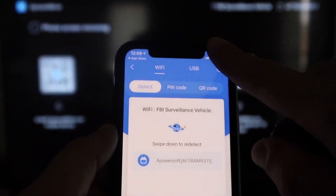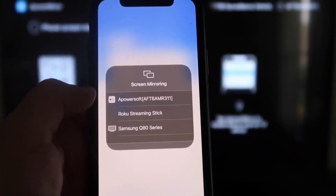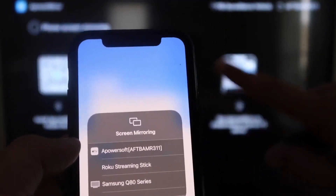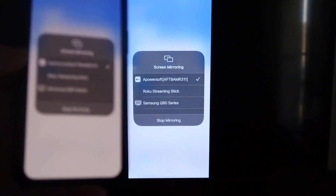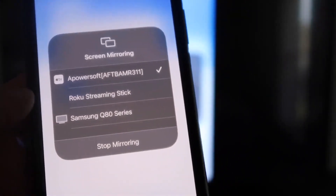Swipe down from the top right corner of your iPhone to bring up the control center. You'll see Screen Mirroring — tap on that. At the very top you'll see A-Power Soft, which is communicating with the app you downloaded on your Fire Stick. Tap on that, it'll load up, and you are now mirroring directly to the TV. If you want to stop mirroring, swipe down from the top right and click the Stop Mirroring button.